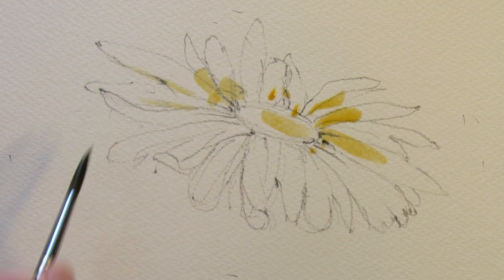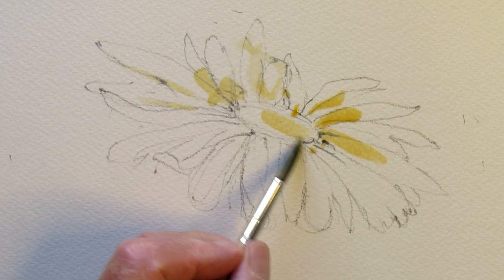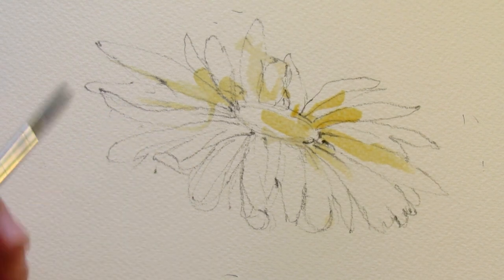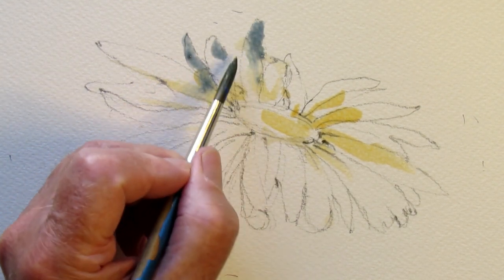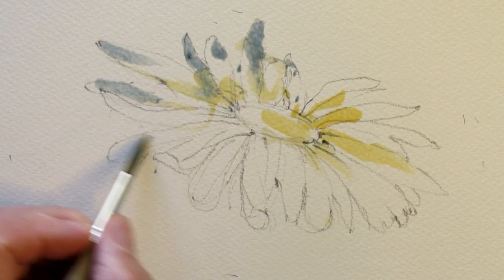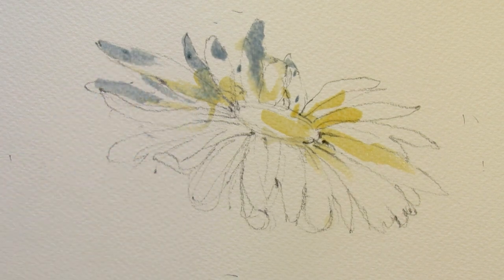Very thin cadmium orange — add a little water here just to soften it. Then I want to mix a touch of cobalt blue in that to get some shadows in the white. It's going to be a white flower basically, but I need to show some cast shadows from petals onto other petals.